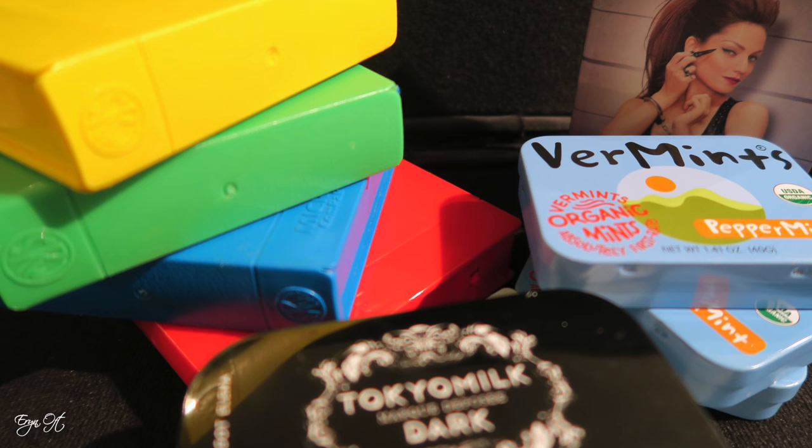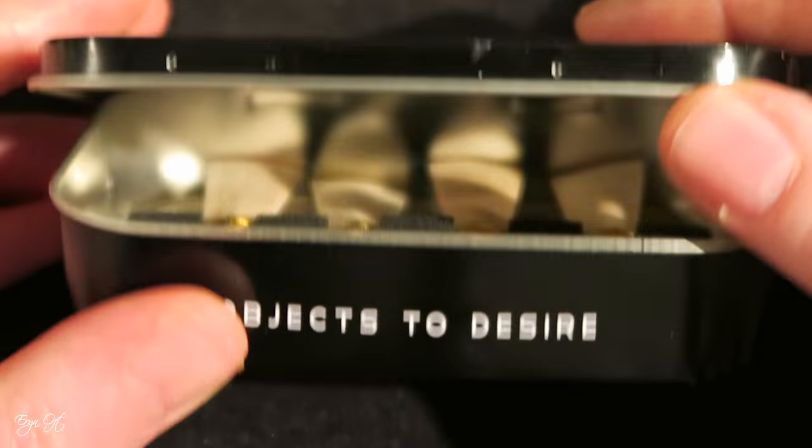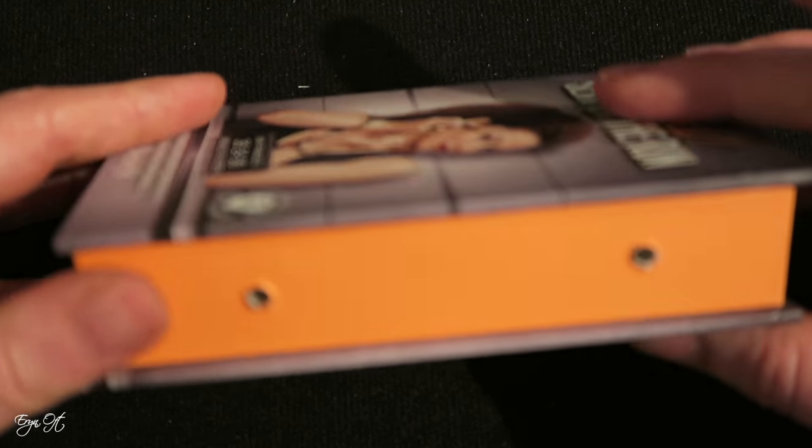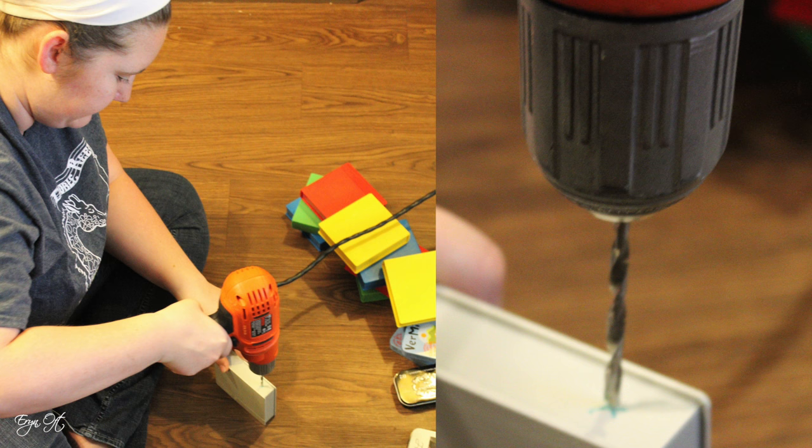These are some of the containers that I've been collecting to make into reed cases. The first thing I like to do is mark the cases for an air ventilation hole — this allows for the reeds to breathe and to avoid any mold or mildew. My student Shelly drilled the holes for me.